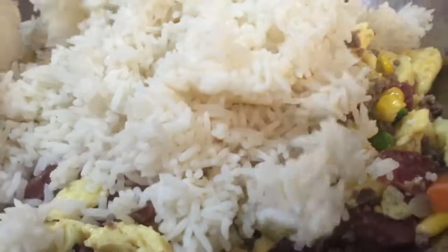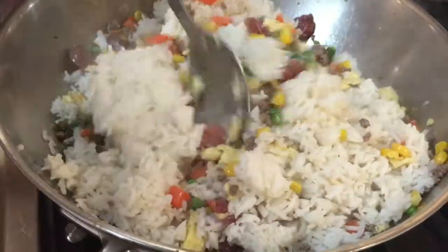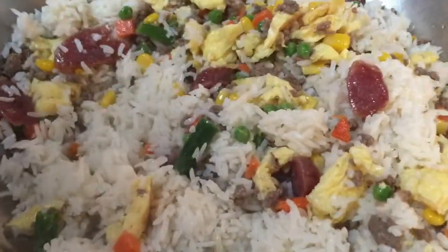I have some rice here which we cooked yesterday — it's nice and cold. You want to let the rice sit and be nice and cold when you make fried rice, so that way it doesn't stick and clump together. So kind of break the rice up, put it in the pan, and just start stirring everything around.